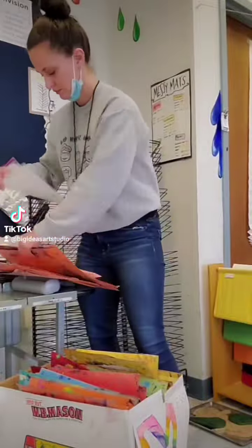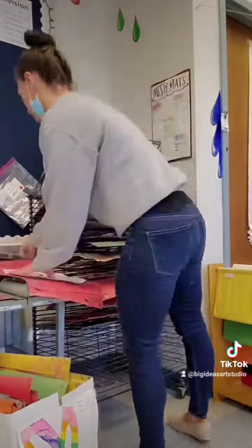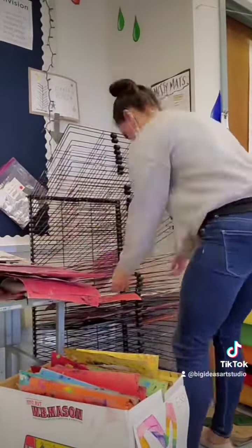When teaching my students how to set up a workspace for painting, I taught them to always include the appropriate color messy mat. And when I taught them how to clean up their painting workspace, I also taught them that they need to include the appropriate colored messy mat.